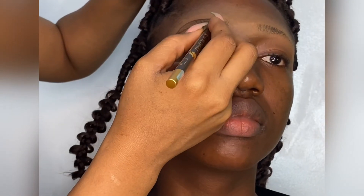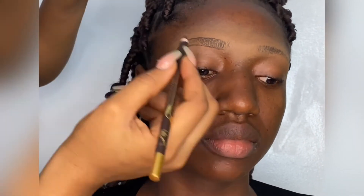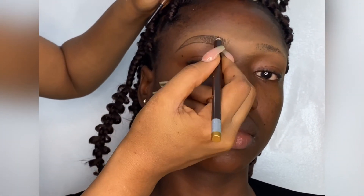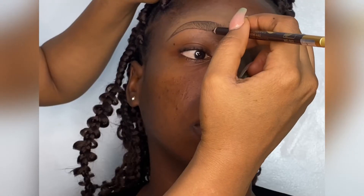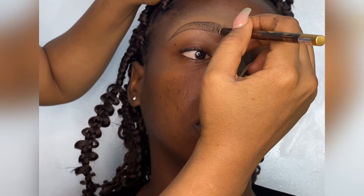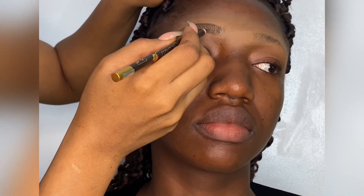The next thing is to fill in the brows using the same Davis pencil, giving it hair-like strokes — imitating the hair but gently. You would not want to make this too dark, so you have to be soft-handed.